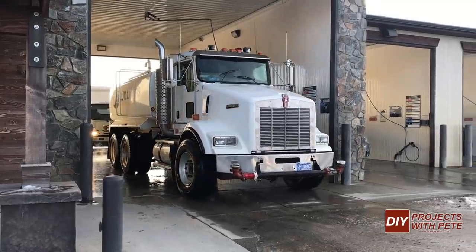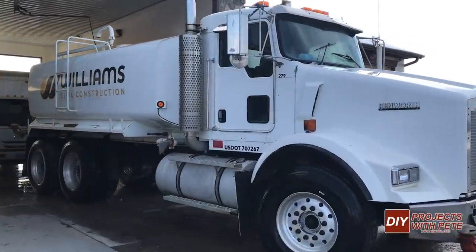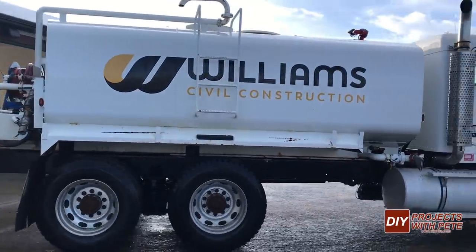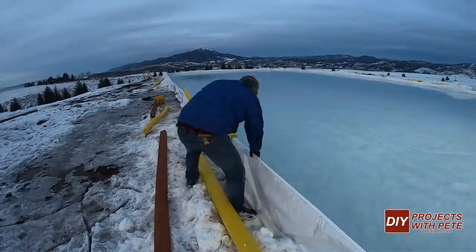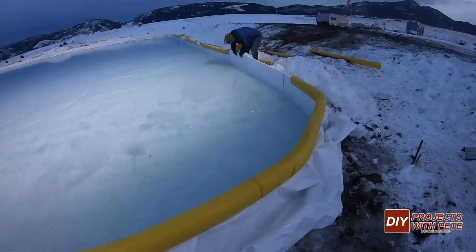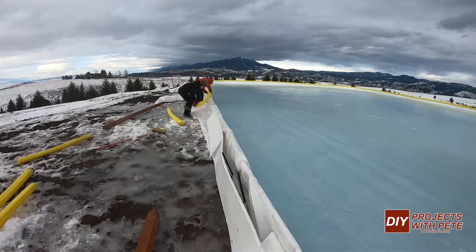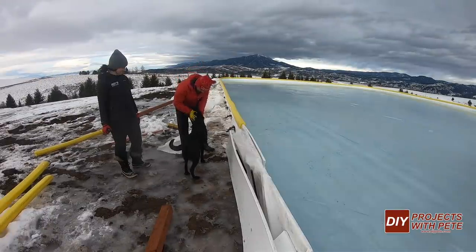It's always a good thing to return anything you borrow in as good or better condition than when you found it, so we put in some extra fuel and then gave the truck a wash before getting it back to Williams Plumbing. The next step was to put the kick plates over the liner and boards. The kick plates protect the liner, give the inner boards a more professional look, and it's just a good surface for a puck to bounce off. The kick plates secure in place once you put the yellow bumpers over them. Britt and the pup came out the next morning to finish the rest of the kick plate and bumper installation, which took about a half hour.